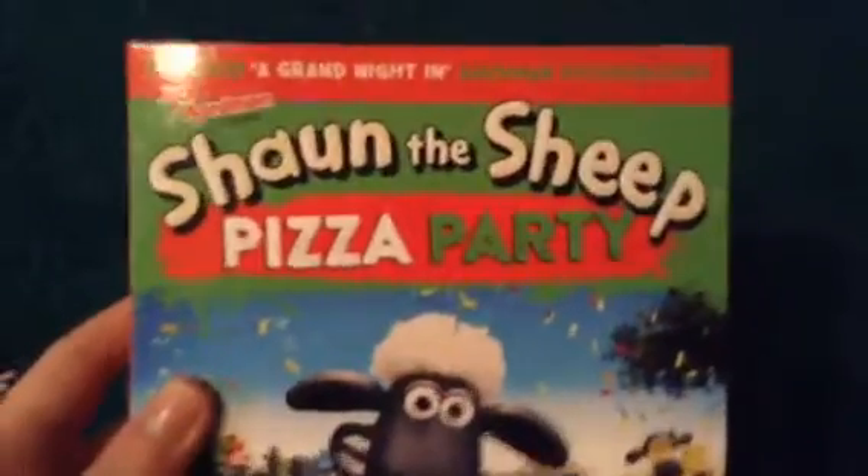It includes a great Aardman documentary. Here's the spine on the back and it also comes with a nice clip cover.